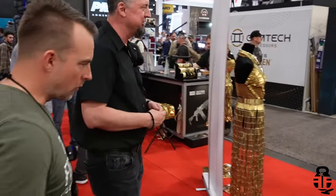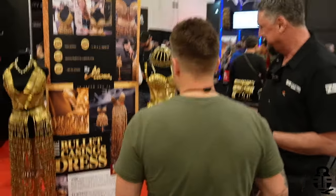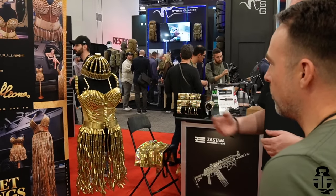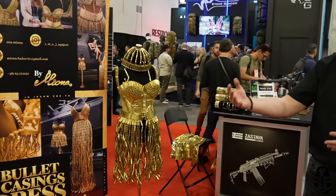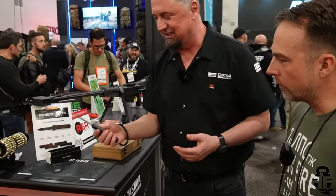Zastava USA also supports other Serbian brands. One unusual offering is handcrafted dresses made from empty shell casings, designed by a Serbian designer who is also a practical shooting champion and founder of a women's-only shooting club. These custom pieces are available in the US and are great for firearm company displays, lobbies, or as unique gifts for someone with a distinctive taste.